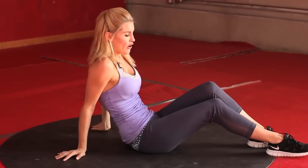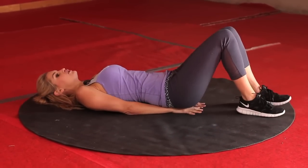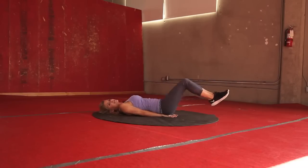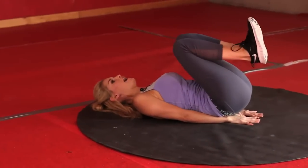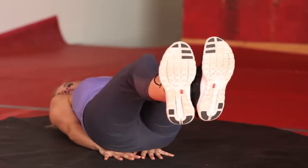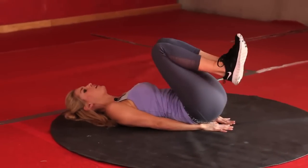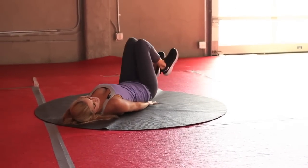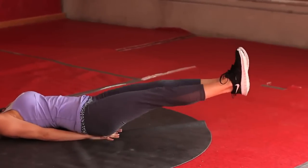Okay, your last exercise: reverse crunch. Come down, putting your hands underneath your bottom, extend your legs out and bring them in. 30 seconds again — this is the last 30 seconds guys, so just keep going all the way to the end. And breathing — try and get those legs nice and straight as you get to the end. You should be really feeling it in those abs now girls. Excellent job — ten seconds. Five, four, three, two, one.